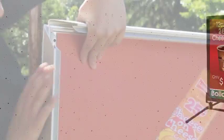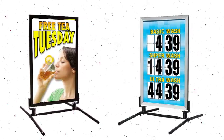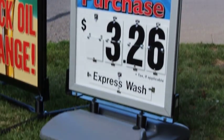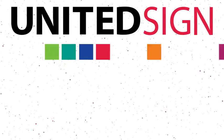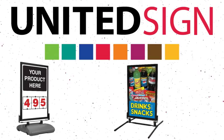Curb frames are the perfect solution to advertise daily or weekly specials, featured products, promotions, and more. You can also insert a flip price sign graphic to advertise the selling price of any product or service of your choice, including fuel, car wash prices, and more. United Sign offers a variety of stock or custom graphics to suit the needs of your store.